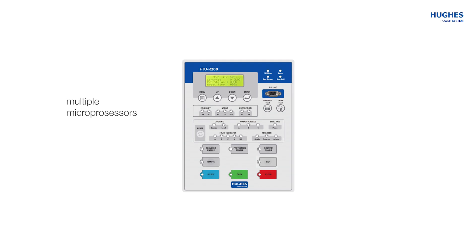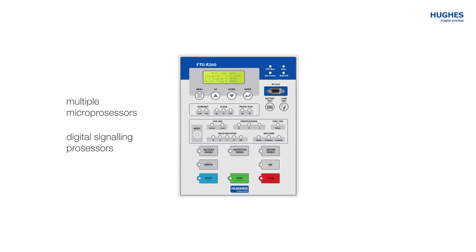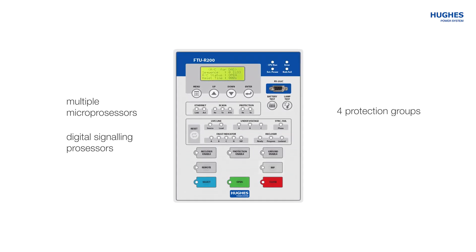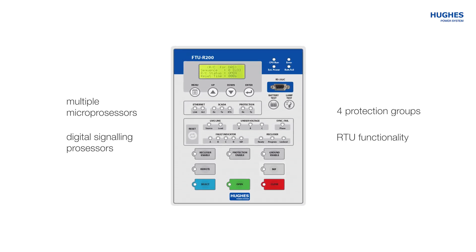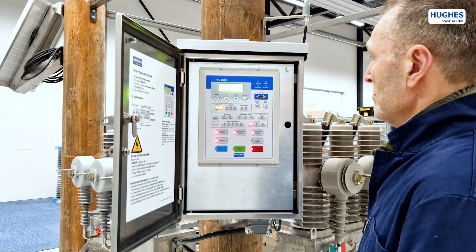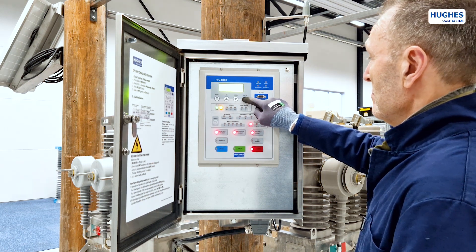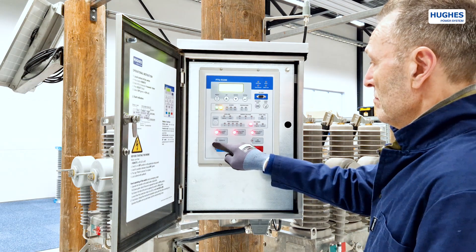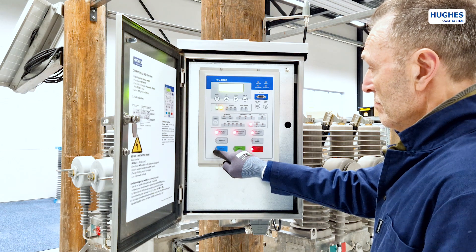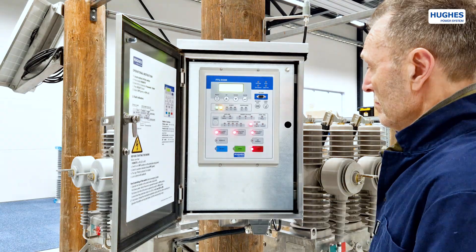The relay is fitted with multiple microprocessors and digital signaling processors for high-end performance. On top of the protection functionality, the FTU unit also has built-in RTU functionality for easy SCADA integration. To operate the OVX, push the button Remote to deactivate remote mode, enter a four-character password, then press Select followed by an Open or Close command. For a detailed video on the FTU recloser control cabinet and full information on the ACR recloser, please follow the links in the description.